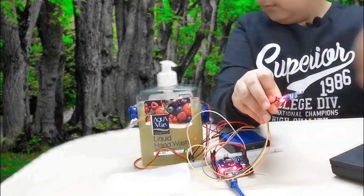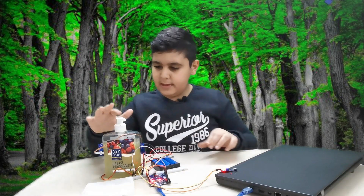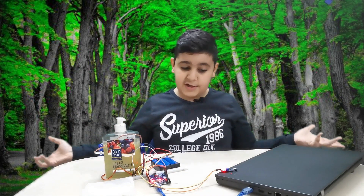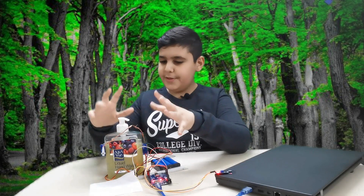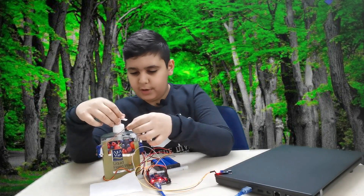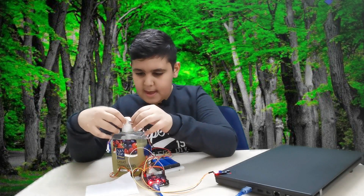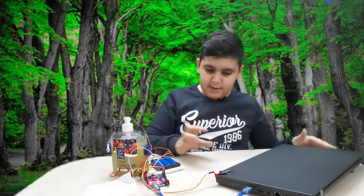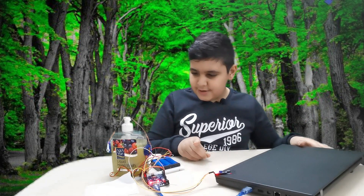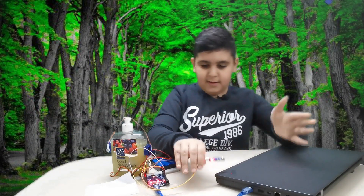It moves perfectly. Now I'm gonna put the wire on here and let's see if the soap actually works. We have to put the wire on this fossil just to see if it works. And done — now let's see the finale: if it works, yes or no — three, two, one...